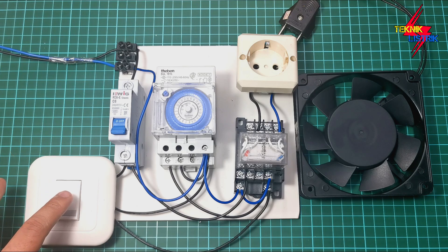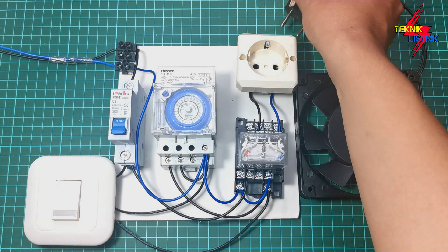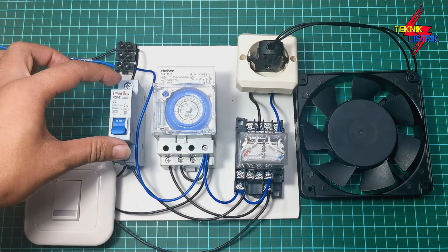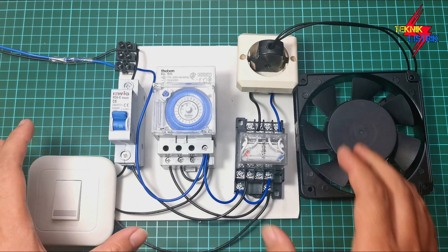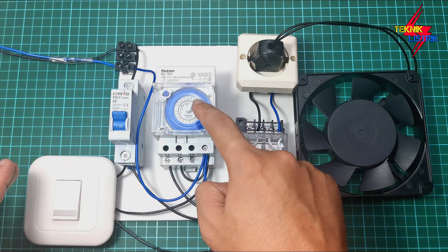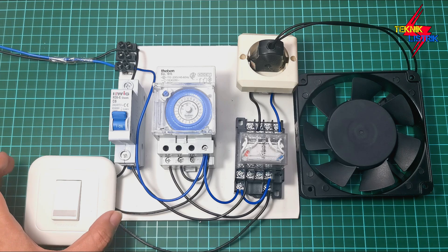Now I'll try the manual mode first. Before testing manual, I'll plug the water pump into the socket. Let's turn on the MCB. When the MCB is turned on, the pump will automatically be in the auto position, because the relay teben is in control — the shaklar-tukar is switched up, connecting terminals 0, 1, and 3.